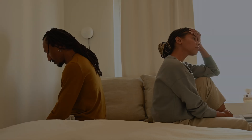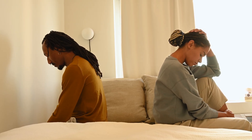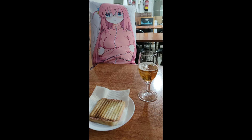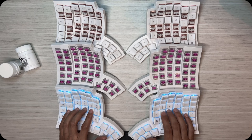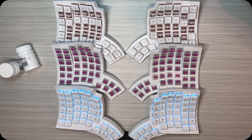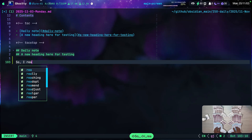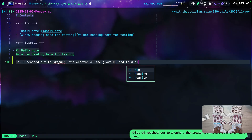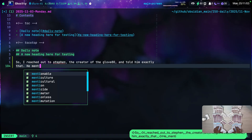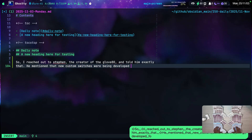Imagine telling your wife that you're not happy with the $400 keyboard you just purchased, that was supposed to solve all your problems. I had to suck it up and keep using the Glove 80 even when I hated the way the switches felt. I reached out to Steven, the creator of the Glove 80, and told him exactly what was going on. He mentioned that new switches were being developed — the plum blossoms and the cherry blossoms. At the time, I decided to go with the plum blossoms. That was mistake number one.